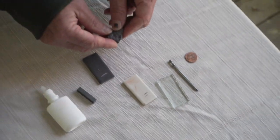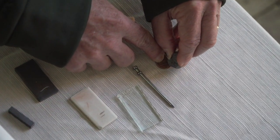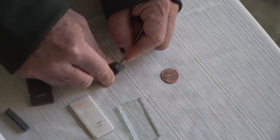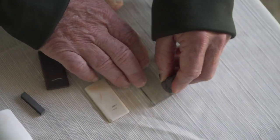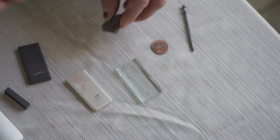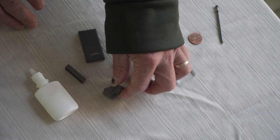Next, let's try the hardness. I can't scratch it with my fingernail. It scratches a penny. A nail will not scratch it. Let's try the glass — it scratches the glass slightly. So I would say its hardness is somewhere around six, between 5.5 and six.